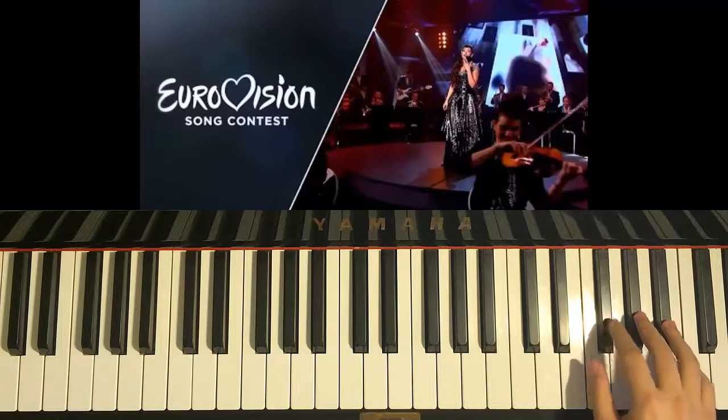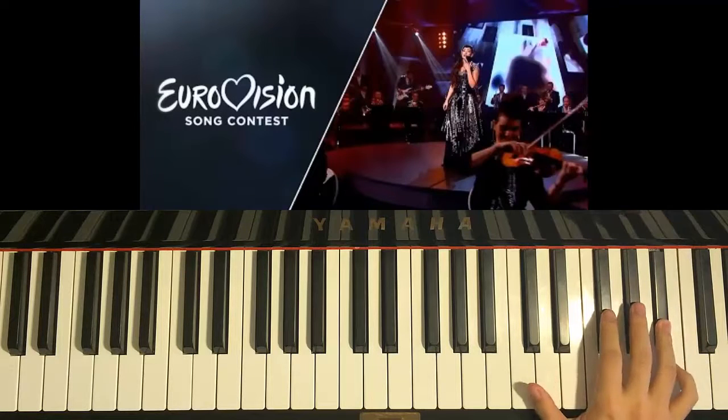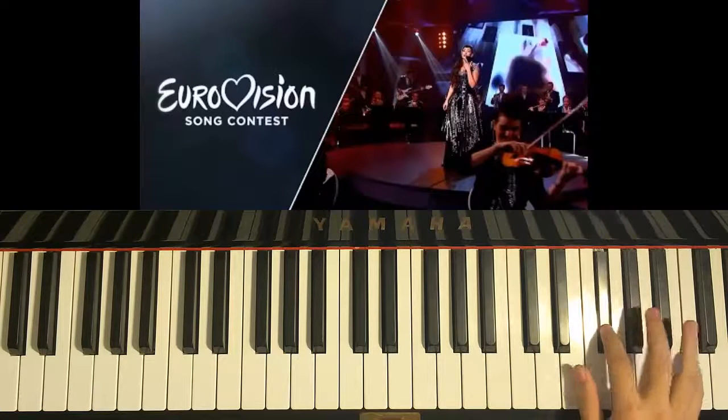The next part of the chorus is similar. So F-sharp, F-sharp, G-sharp, F-sharp, A-sharp — the same motive. And then we go to something different: B, A-sharp, G-sharp, F-sharp, G-sharp, F-sharp.